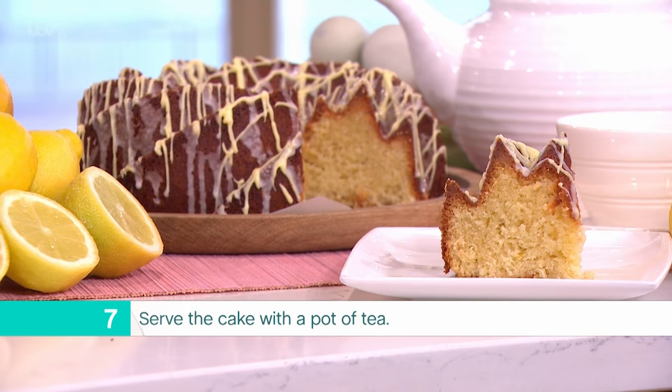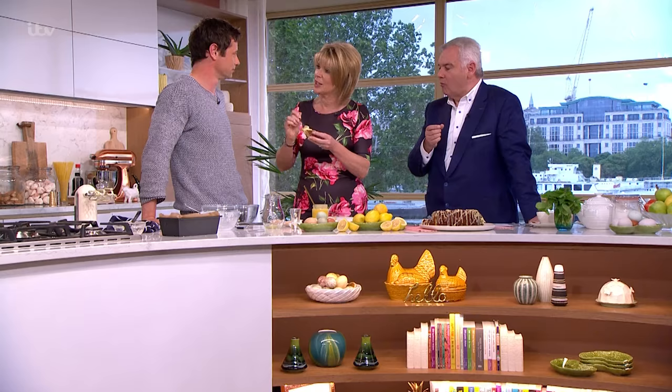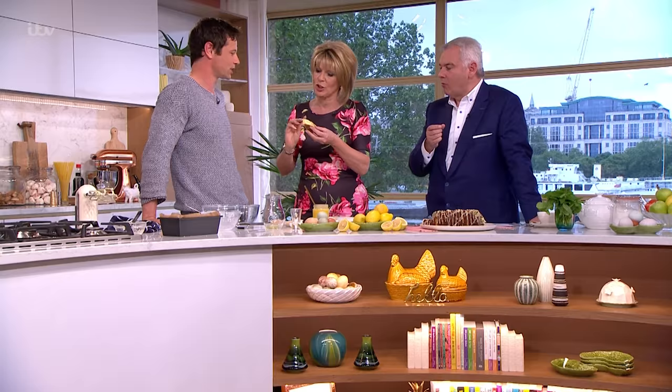Serve the cake with a piping hot pot of tea. I bet you that's got you in the mood for something nice at tea time! Leon, thank you very much. You could take two slices and make yourself a lovely little lemon drizzle sandwich. Beautiful!